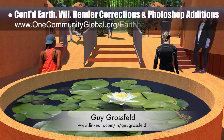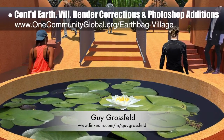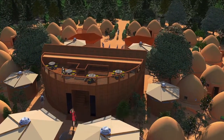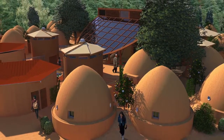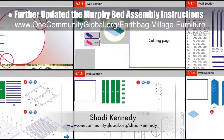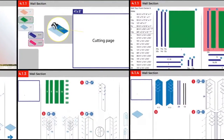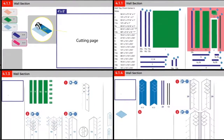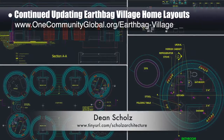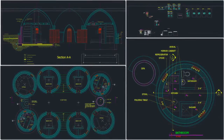Guy Grosfeld, graphic designer, continued render corrections and Photoshop additions for the earthbag village. This week Guy completed two second-generation views from the tropical atrium entryway and the top of the tropical atrium looking south, an updated perspective looking southeast, and a view looking northwest. Shadi Kennedy, artist and graphic designer, completed his 31st week leading Murphy bed instructions development — removing unnecessary labels, creating a new parts page, separating components into distinct groups, and starting the first wall section diagrams. Dean Schultz, architectural designer, continued earthbag village work, focusing on eliminating fractions and non-whole numbers and additional labeling of components.